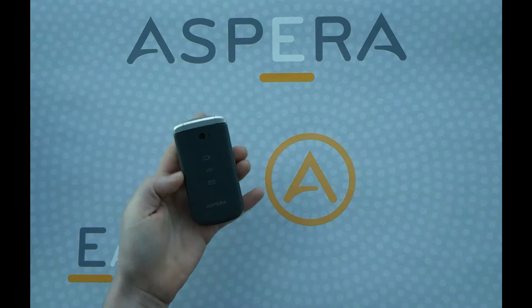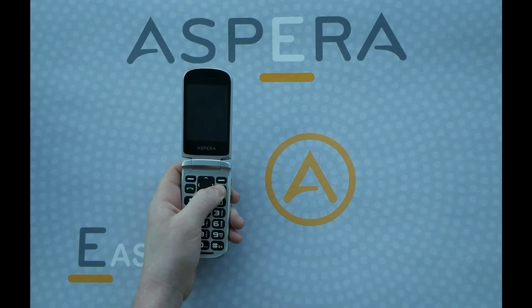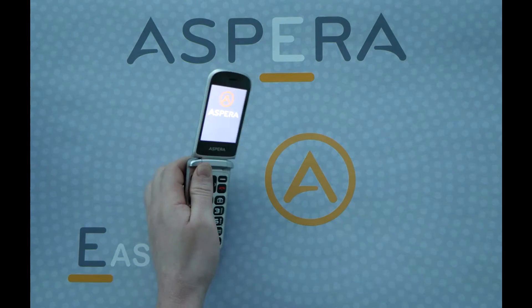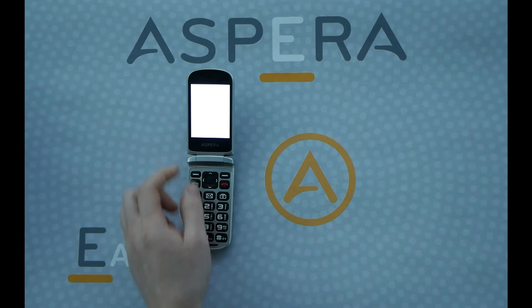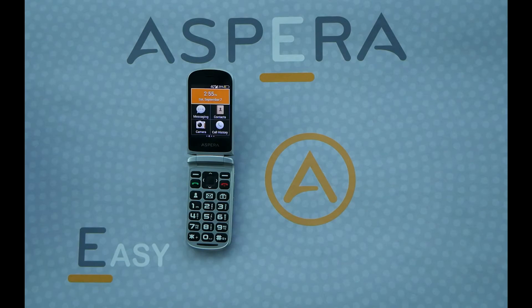To do this, open the phone and hold down the red hang up button. You'll need to hold the red hang up button for 5 seconds and the phone will power on. As you can see, my Aspera F40 has now powered on.